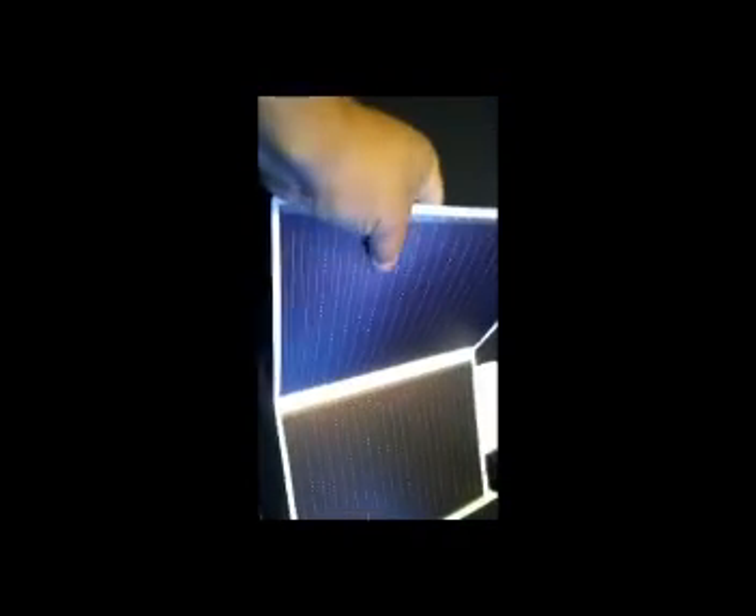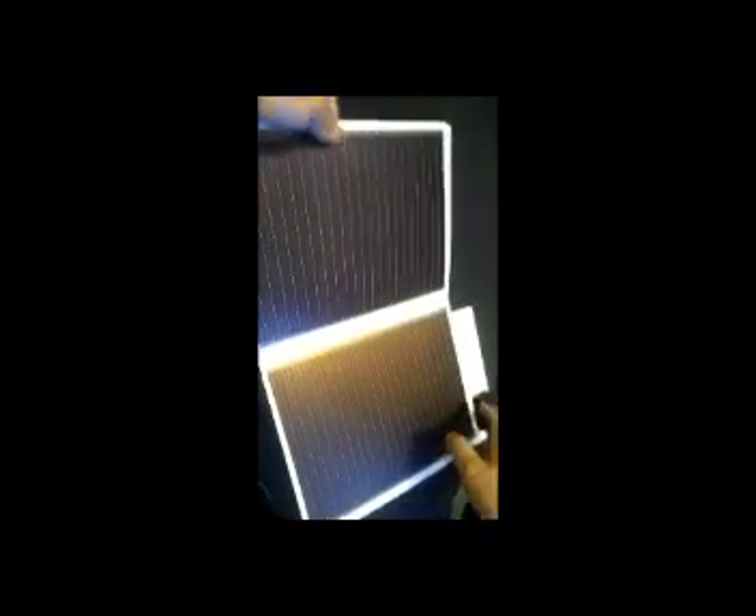And how long will this last? How many seasons? As many as you need it to. The panel itself is really impervious to the elements because it's totally encapsulated. You do have to be careful with the USB port — you don't want to get it submerged or dirty. But the lifespan is quite long.